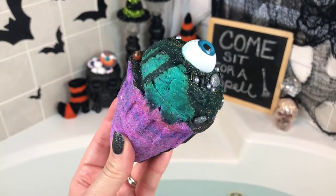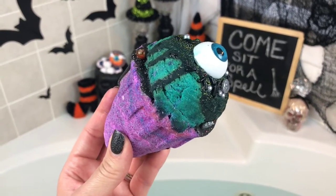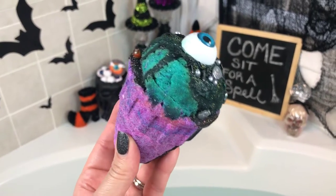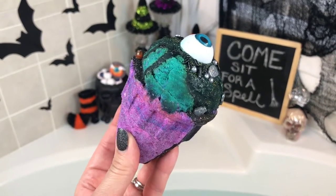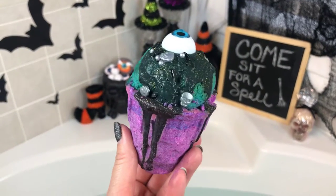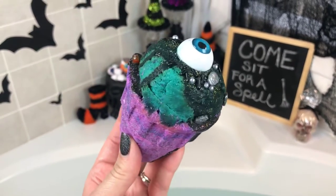These weren't on her site for a long time - I think she did a custom order and then put just a few extra ones on her shop to sell as well. I scooped up two and I've got one in my Halloween giveaway, so if you haven't already entered, go a couple videos back and look for the details. This one's got a green eye and this one's got a blue one.